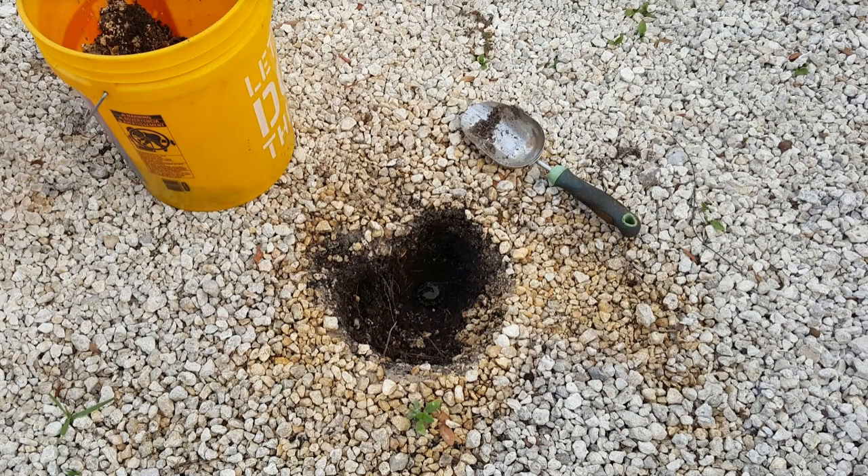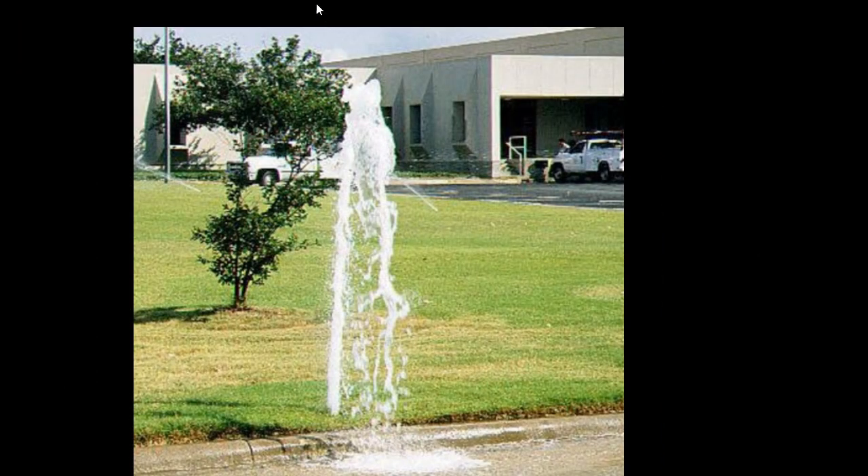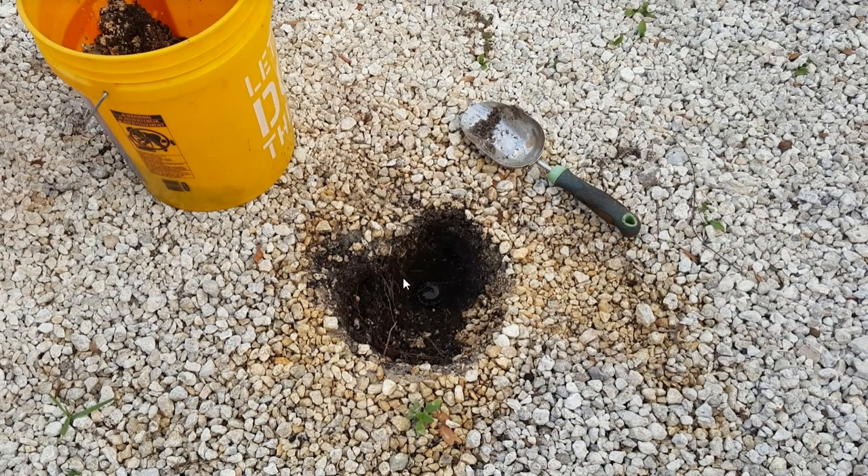It was hard to see — not something like what you usually see when a sprinkler head pops off and bursts on top. In this case, it was covered underneath a lot of dirt and gravel, so it was not so obvious. So I shut off the sprinkler system and started digging down.